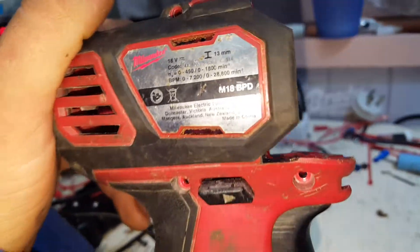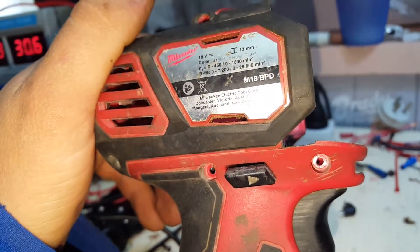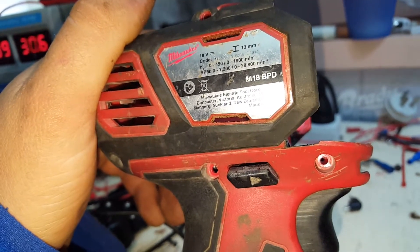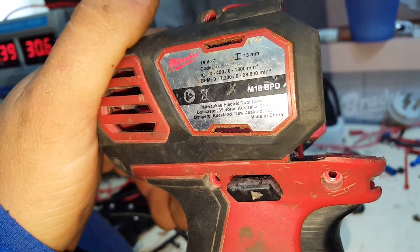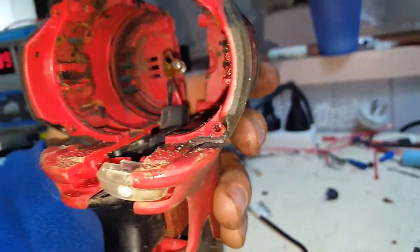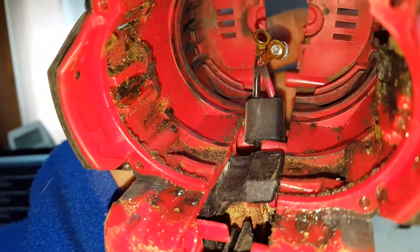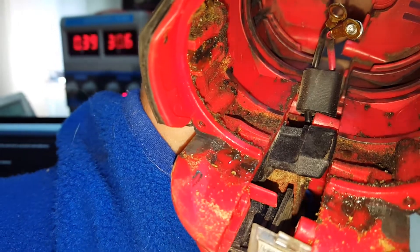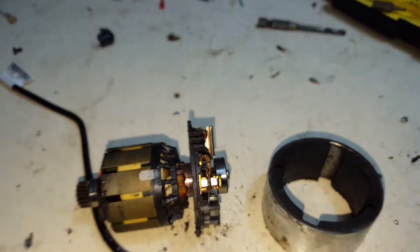That's an M18 BPD - M18 brushed. It'd be known as a Gen 2 - Generation 2 brushed drill, so it's a small one. It's pretty dirty inside too. No rust, which is good, means I've kept it dry.